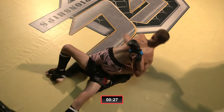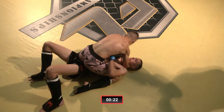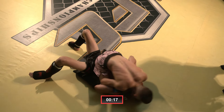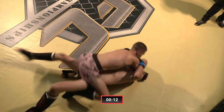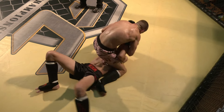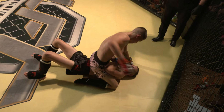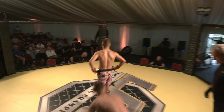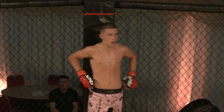He's over-hooked the arm, which says to me he might be looking for a mounted triangle. Passing the arm across — could be looking to walk up to the S-mount, going for the Ezekiel choke. Hasn't got a definitive connection on the forearm though. Going for the arm bar — I thought he would be going for the submission towards the end of the round, because if it's not fruitful he ends up in that bottom position. It's great awareness from such young athletes to be able to stick to the game plan and go for that submission towards the end of the round.